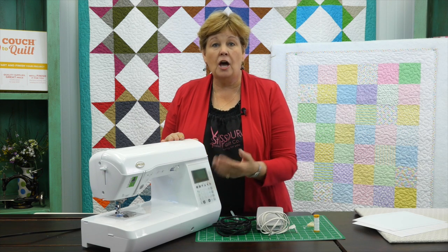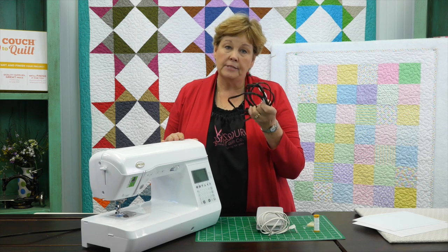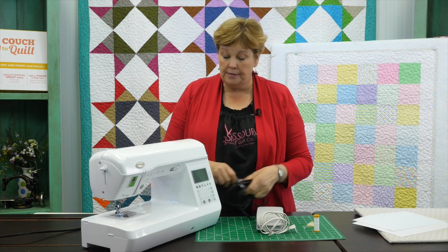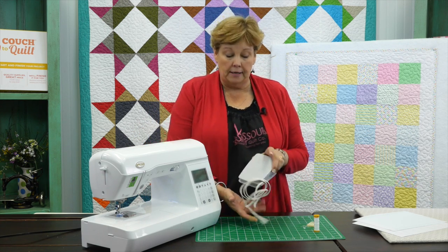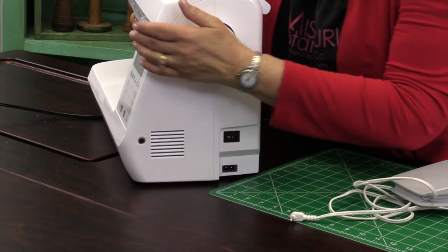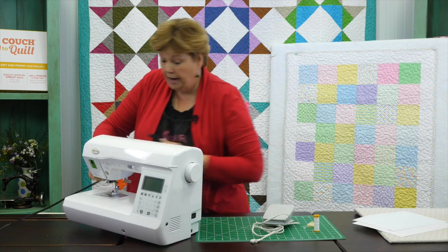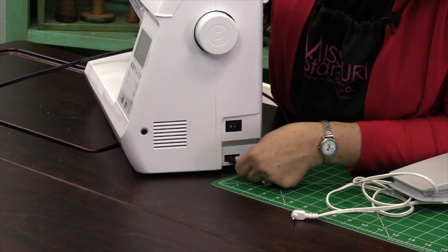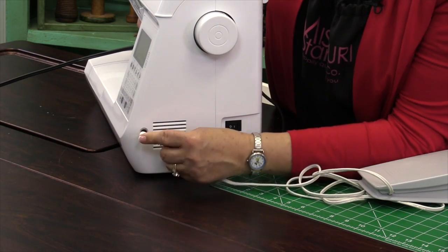But there's a lot of things that we have in common, so I thought I would just run through some of those for you. They're all going to come with some type of a power cord — you need something to be able to plug it in. You're also going to have a foot pedal that has a cord that has to plug into the machine. On the end of our machine right here you'll see there are several places to plug things in. Our power cord goes right here in this back one, and our foot pedal is going to go over here in this one.